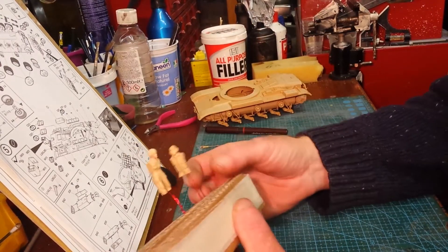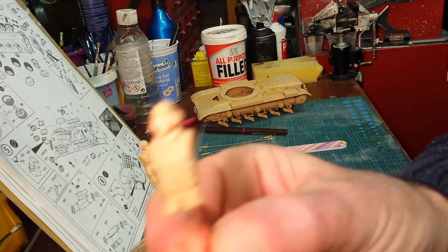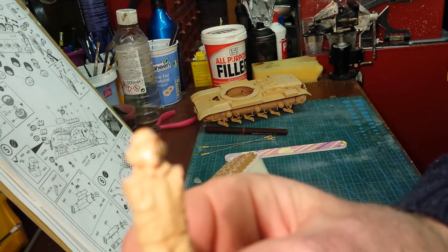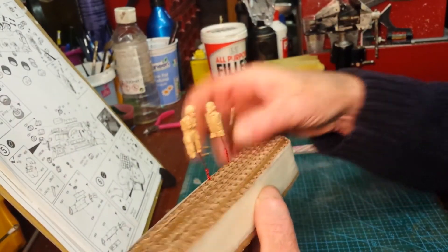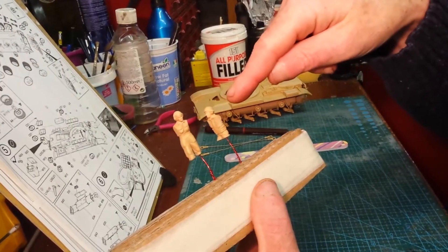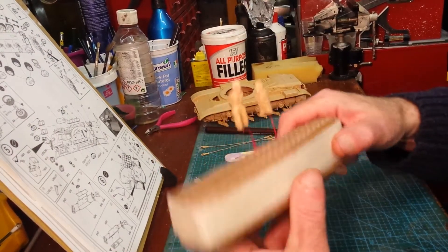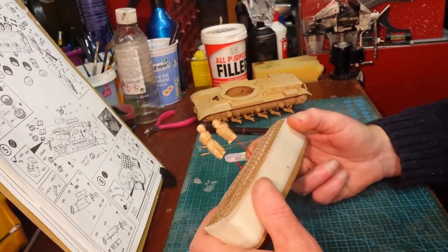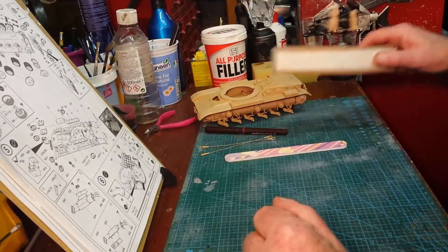Figures — I just did the bare flesh tone, that's all I have done to them. Actually, flesh tone and gloss coated, because I'm going to do that reverse dry brushing technique that Switcher put me onto. So I'm going to try that.